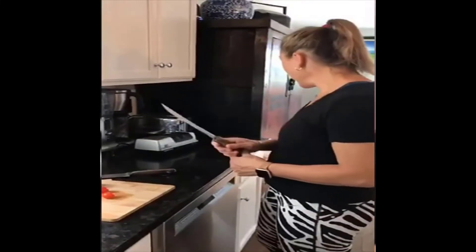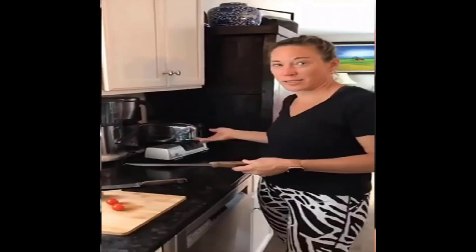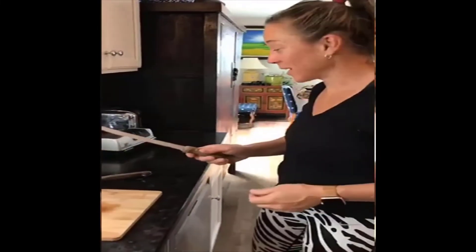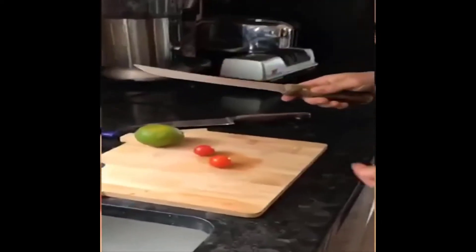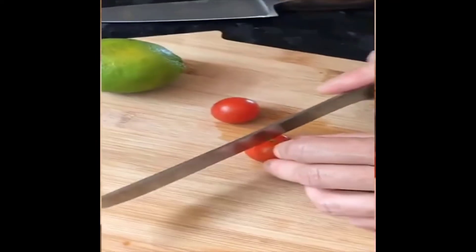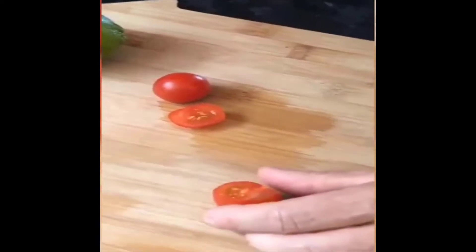We've just completed the sharpening process, going through the first, second, and third steps of the Chef's Choice Trizor Edge XV15, and we're ready to give our very dull knives a test with our tomato and our lime. You may recall that previously it wouldn't even cut through the tomato — and now it cuts through without any effort at all.